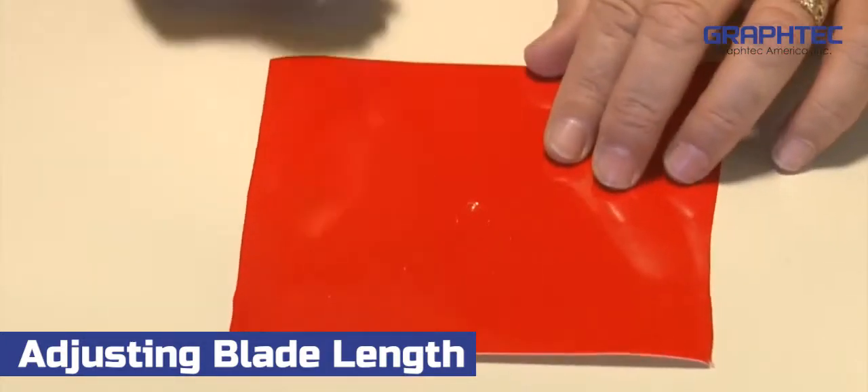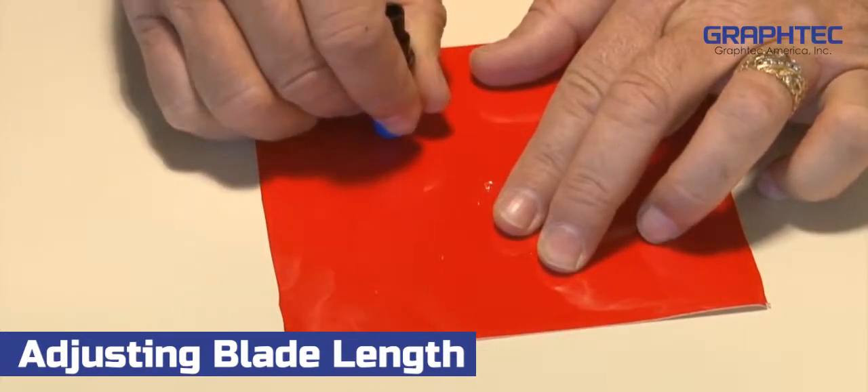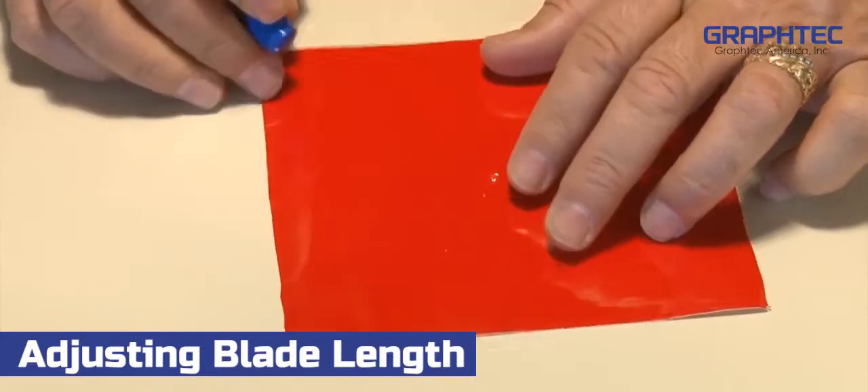Next, take a piece of vinyl and lay it flat on a table. Then with the blade holder tool in your hand, draw a circle on the vinyl. Go ahead and remove the circle.